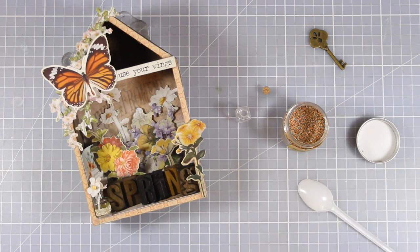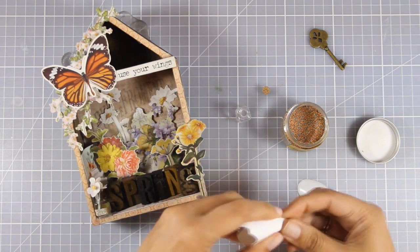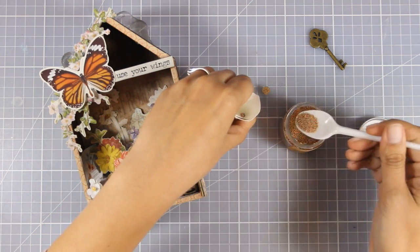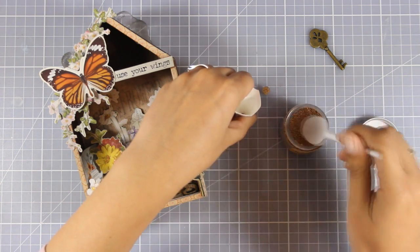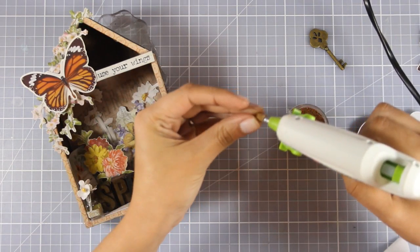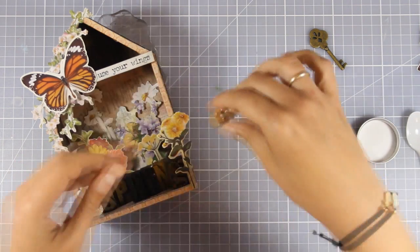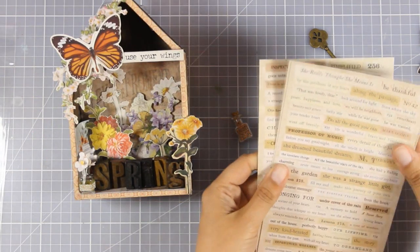Now I'm going to work to fill in that empty space at the roof of my house. I'm creating a tiny little funnel with paper and adding these microbeads by Prima — these are in copper. I'm filling one of those glass bottles with the cork. Just to make sure the cork is not going to fall and the microbeads don't spill everywhere, I secured it with a little bit of hot glue.